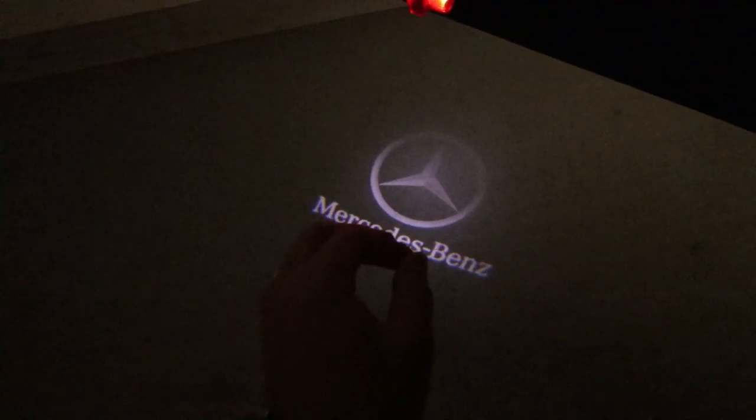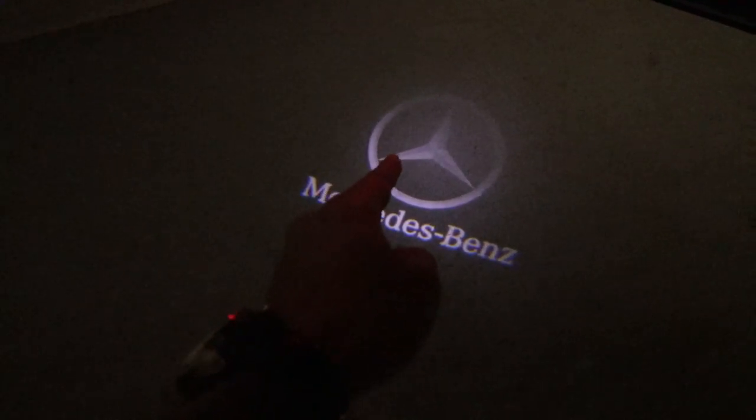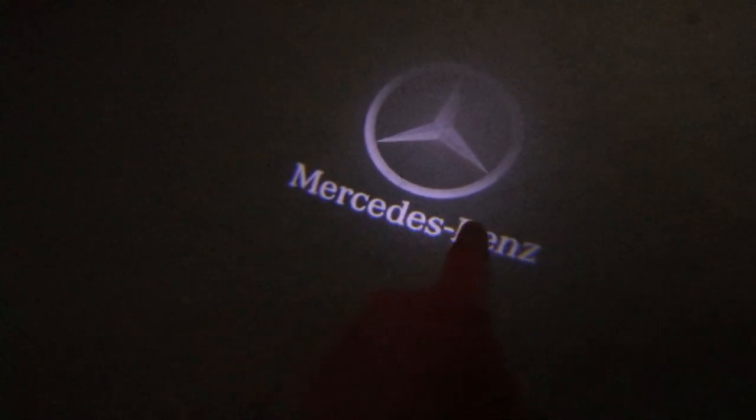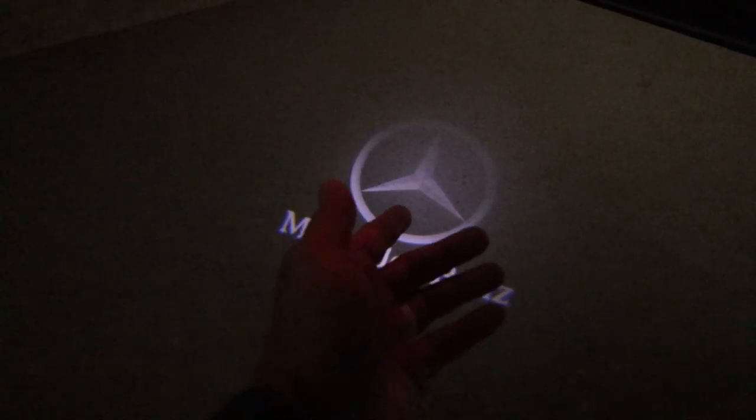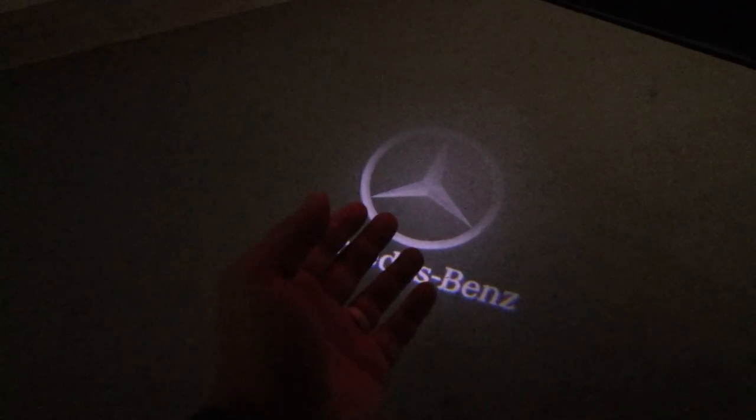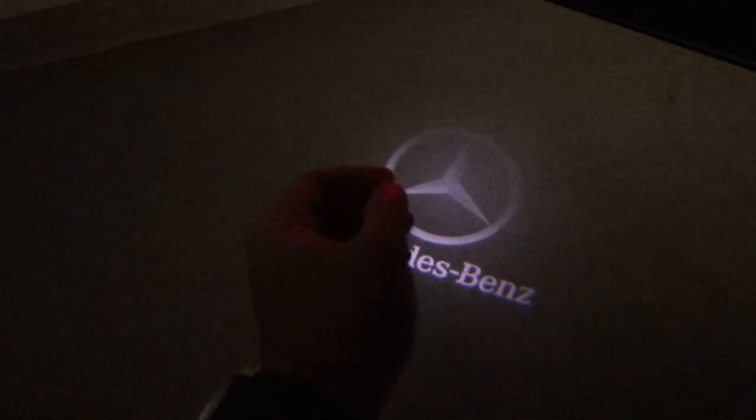I already installed some door lights on this W204 — these are actually from eBay. It's only been about a year and you can already see it's not that clear and it's starting to haze, which is pretty crappy especially for a luxury car. So I'm going to go ahead and get this thing off and then install the three different versions from DMP Car Design.